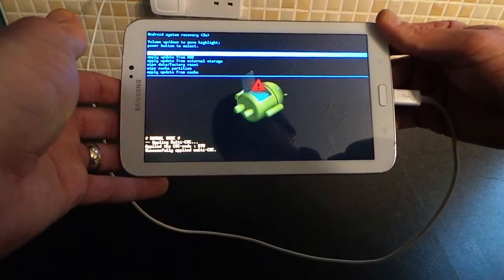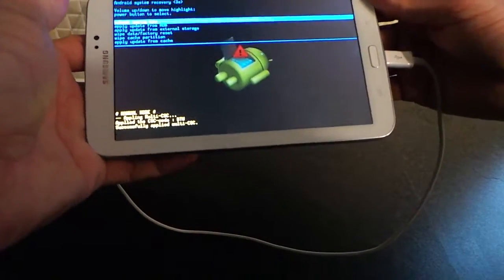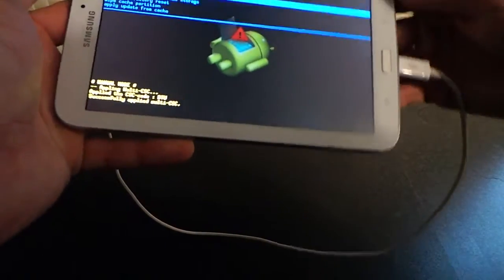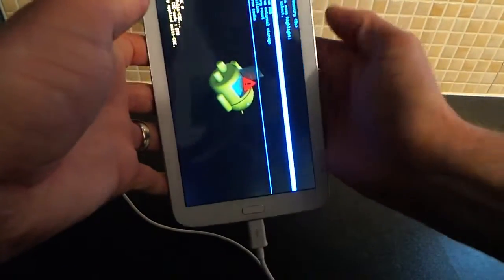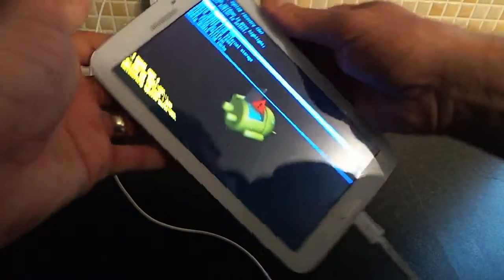As you can see, there you go. Wait until the Samsung sign comes up and then release the buttons. Then the second Samsung sign will come up and then you're into the factory recovery mode.